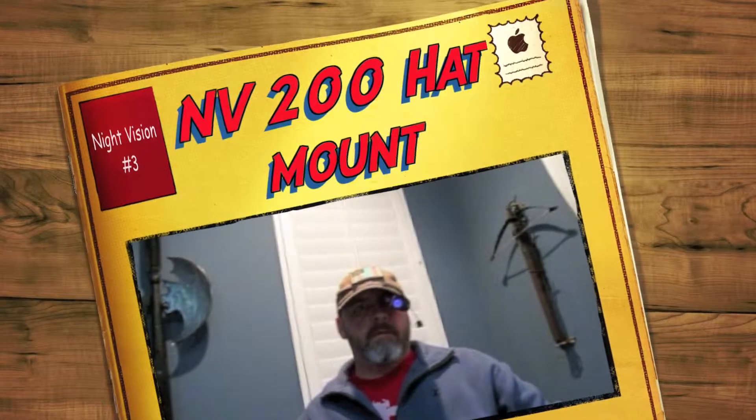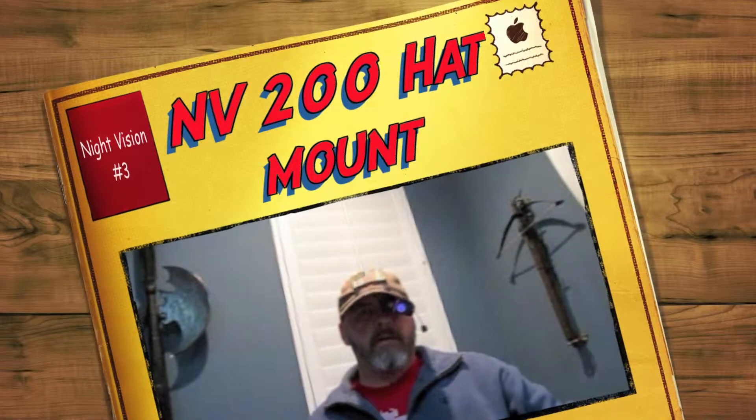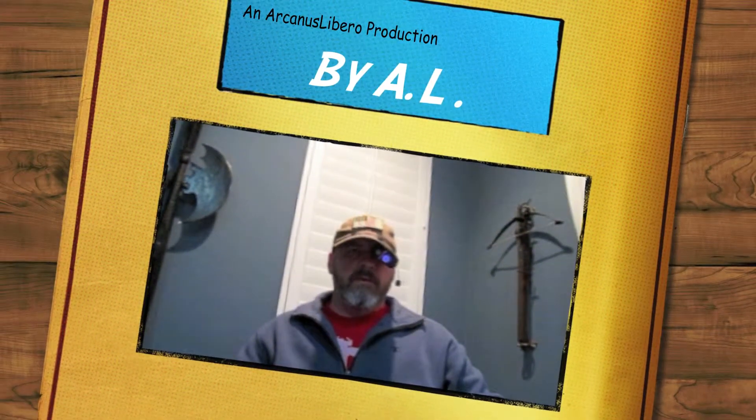Welcome to our Canis Libero. Tonight I wanted to demonstrate for you the hat mount we made for the NV200 night vision. It works very well, I'm still getting used to it.